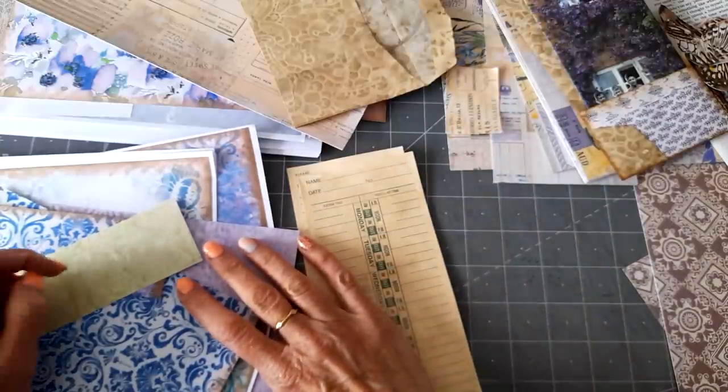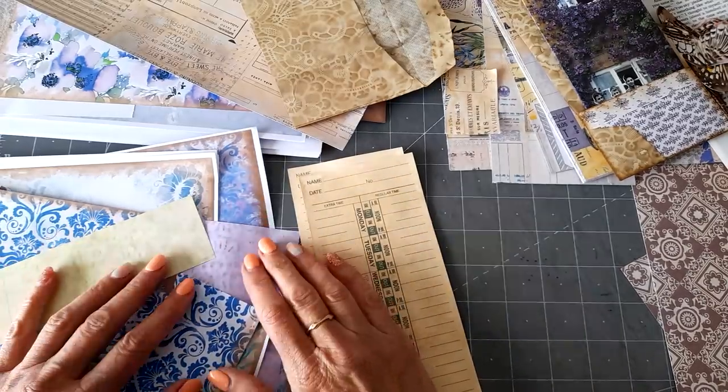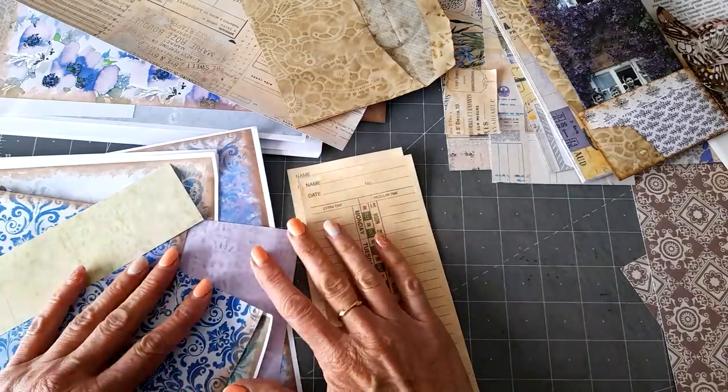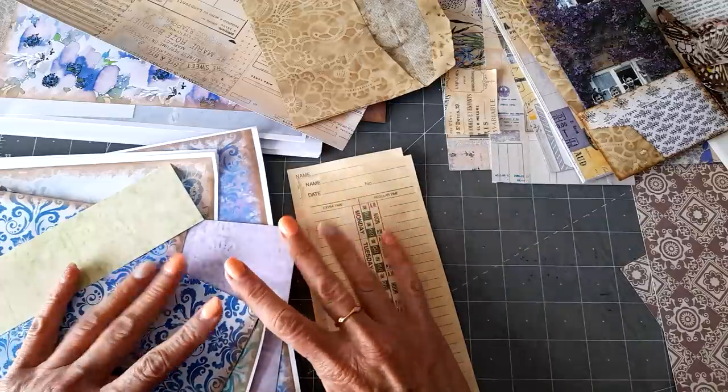Hi, hello everyone. Thank you for coming back to join me today. I'm in between projects and I'm struggling a little bit to get motivated and get going on another large project. So I thought I'd just go back and revisit a few things that I've been trying to get finished off that I've kind of put to one side.